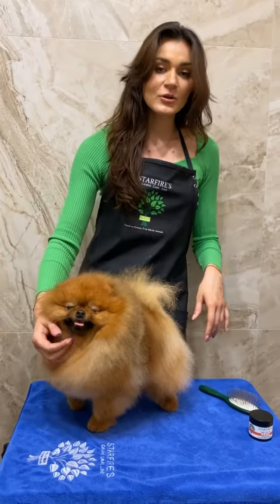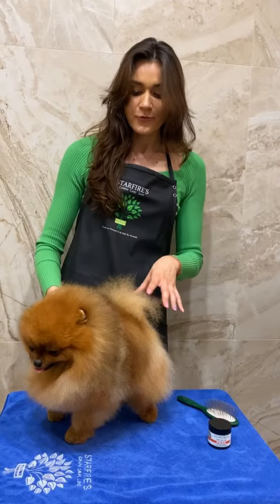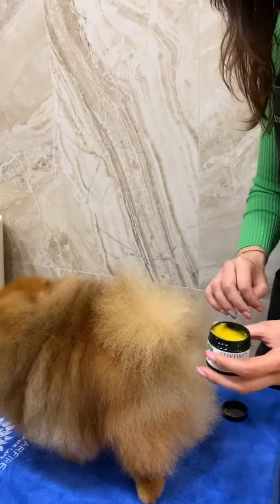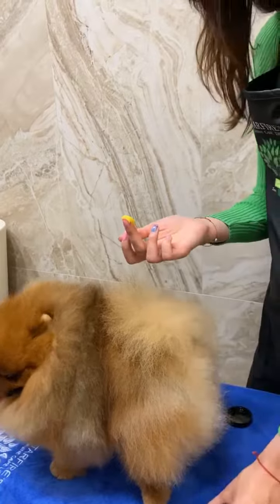Hello everybody, today I'm going to show you how to use the new product of Starfire Scanning Care Line texturizing and control cream Pride, which I totally love to use on my Pomeranians for the tail and back area, and when the dog is shedded on the neck. I love Pride so much because it gives total control without the feeling of a hairspray.